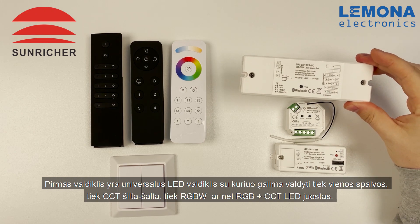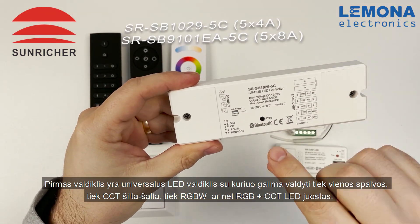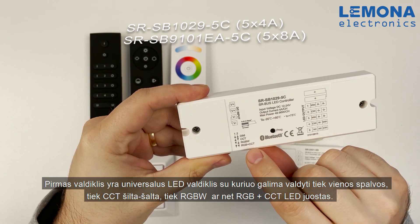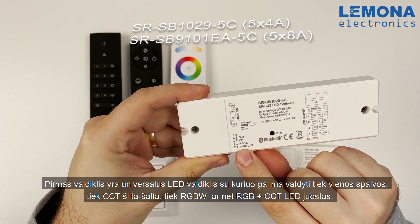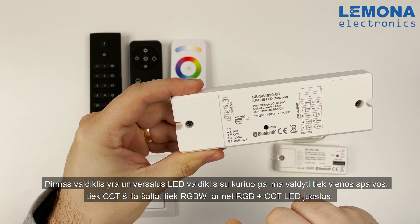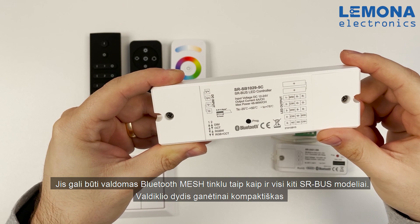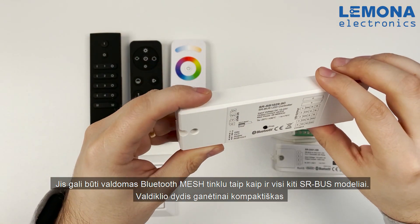The first one is a universal controller for LED strips. With this model you can control one color, CCT warm to cold, RGBW, or even RGB plus CCT LED strips. It can be controlled by Bluetooth mesh network like all other models. The size of it is pretty small.